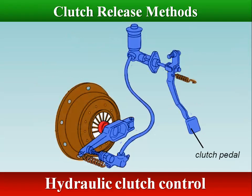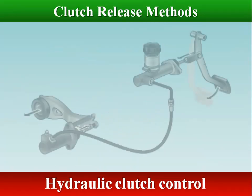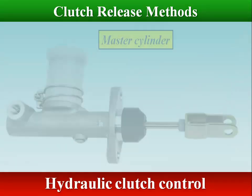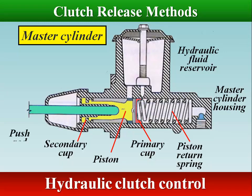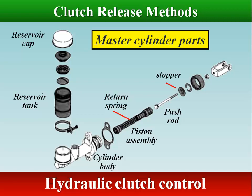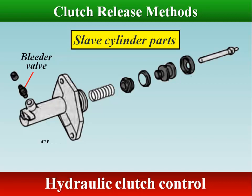In hydraulic clutch control, the pedal acts on a master cylinder connected by a hydraulic pipe and a flexible hose to a slave cylinder mounted on the clutch housing. The slave cylinder operates the clutch release fork. When the pedal is pressed, a piston in the master cylinder compresses fluid into the hydraulic line toward the slave cylinder. The fluid pressure activates the slave cylinder, and a rod extends from it to press against the release fork.